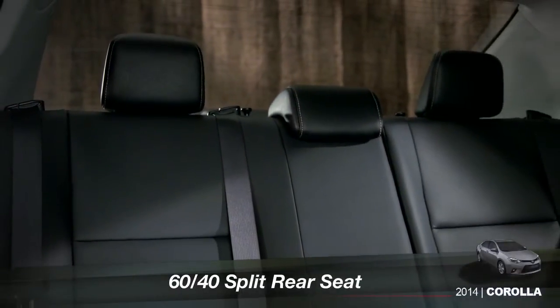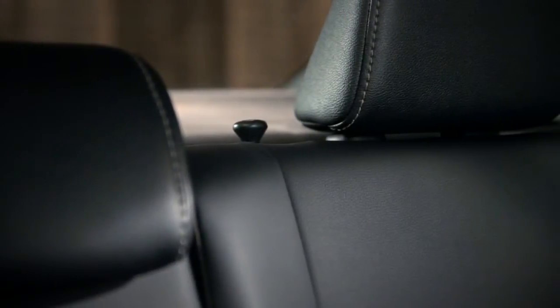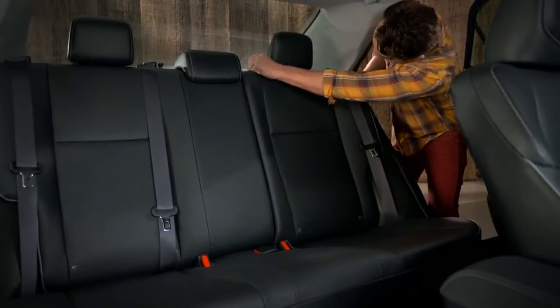Rear seatback releases on the 2014 Corolla have been moved to the top of the seatbacks, on either side of the center headrest. To fold down one or both of the rear seatbacks, pull up on the release knob and fold the seat forward.